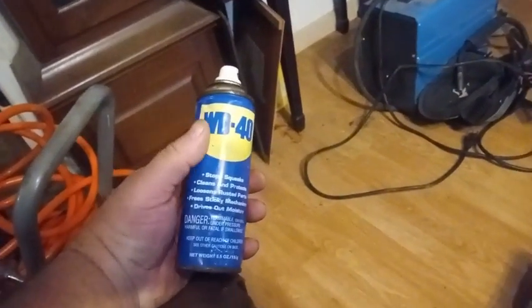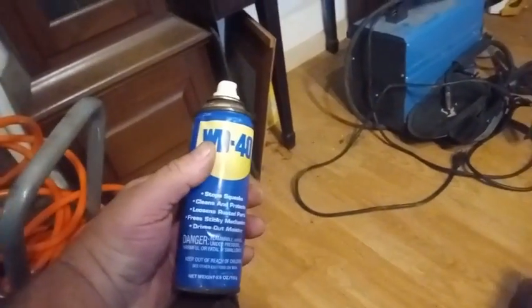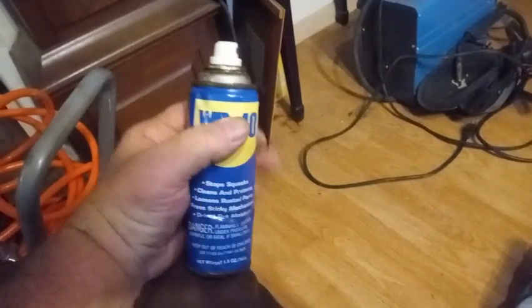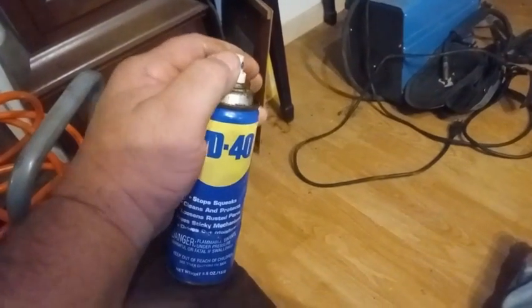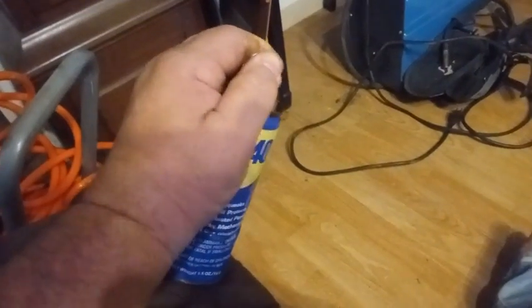Do you have a can of WD-40, or maybe some other aerosol can, that when you push the button, it doesn't come out? Well, this comes out now, but only because my neighbor showed me what to do.